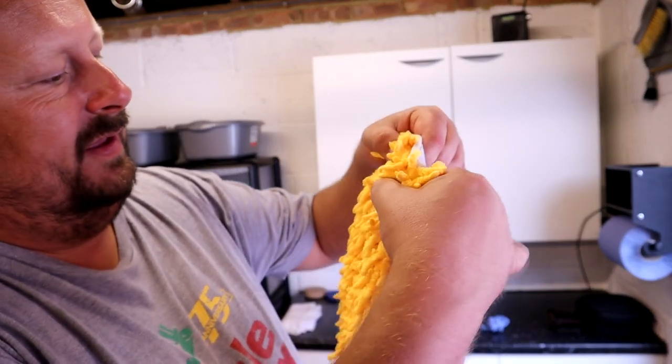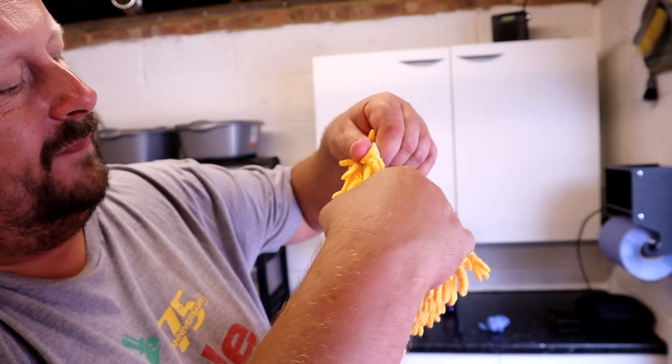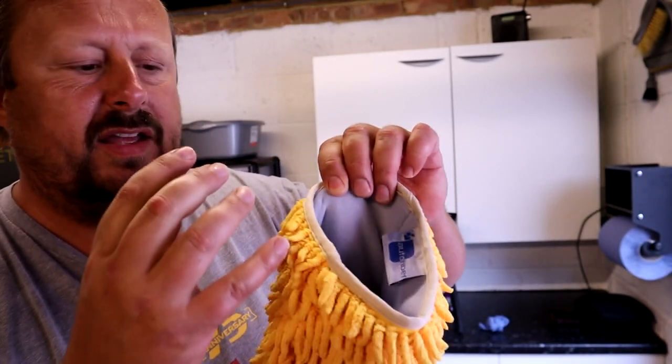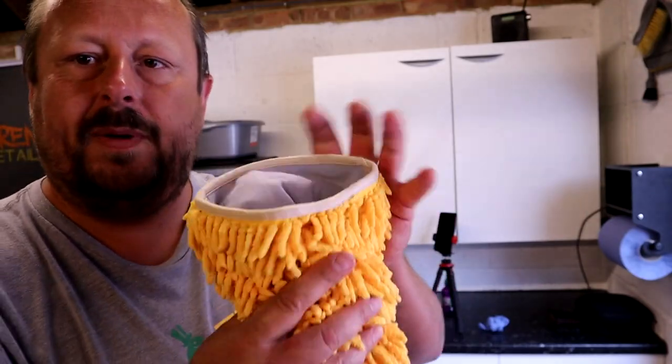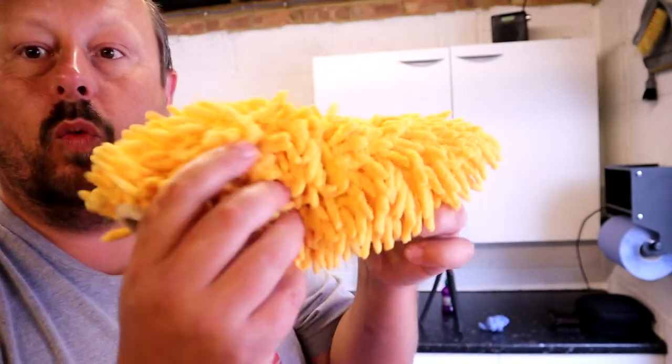Does it have foam inside? It has something in there — almost like strands which run down this way, but it's not really like foam. It's some material in there that's thick and does hold quite a bit of suds, but it's not like a sponge, and you can see after I've used it it's kind of all wet and floppy.